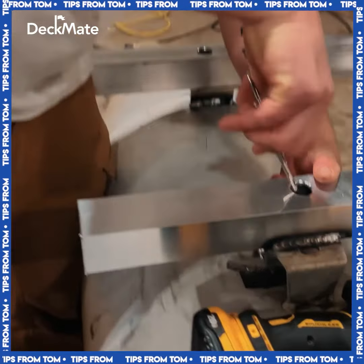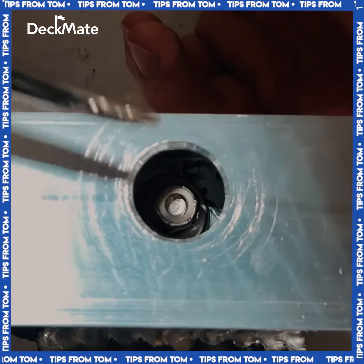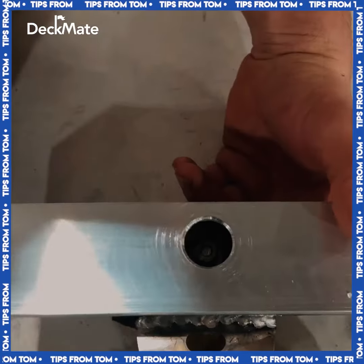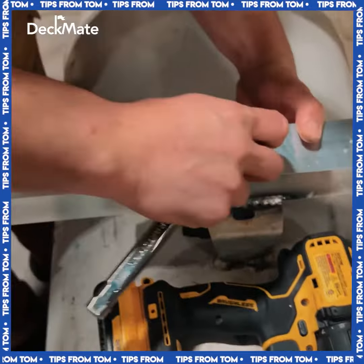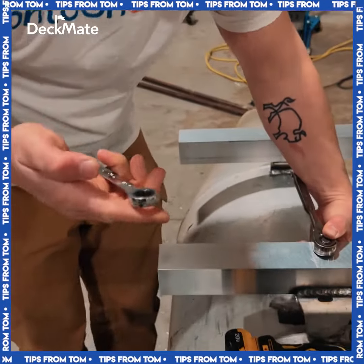And if you look down from the top, now I've got that nut started on my bolt. All I need to do is put my socket on there and a wrench from the bottom side.